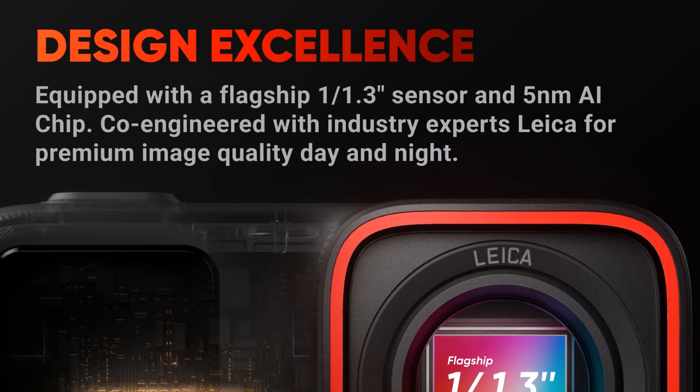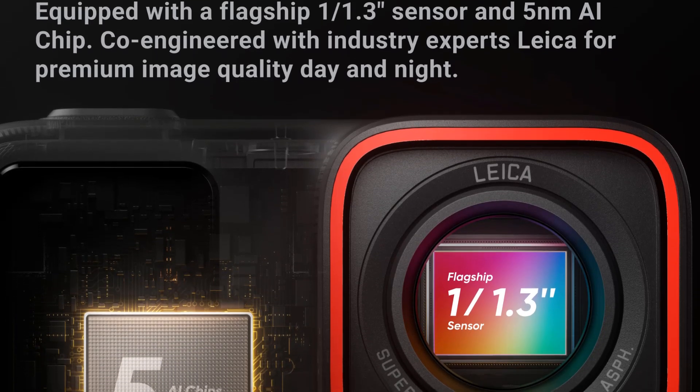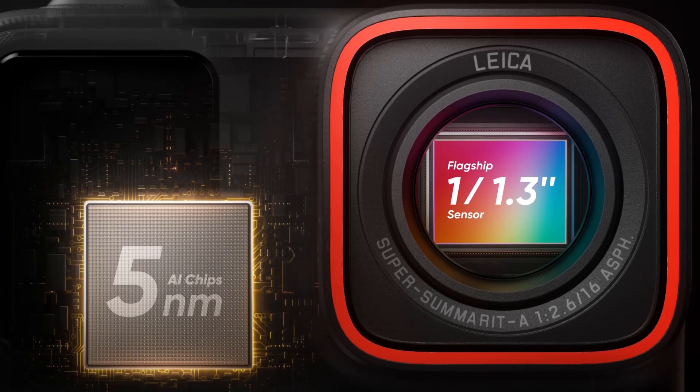With a Sony IMX277 image sensor and GP2 processor, both from Insta360, this camera promises high-quality images and videos for users worldwide.